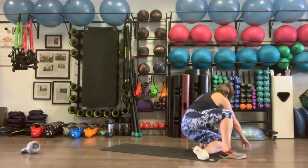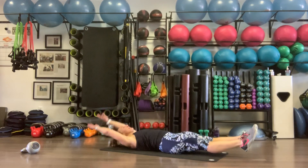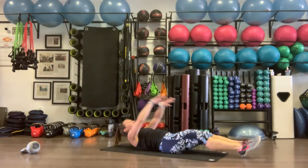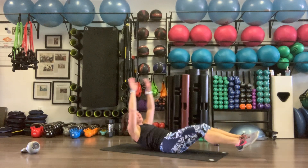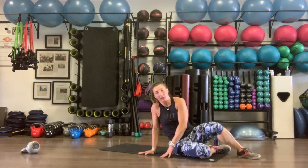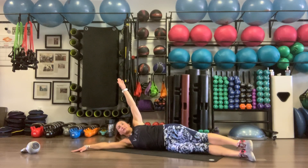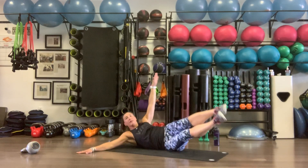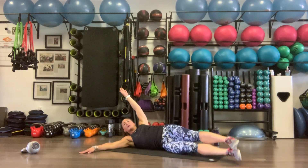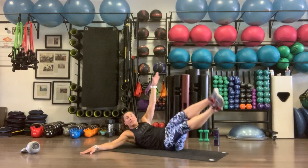V-ups — ten of them. All the way down, extend, come up for one. Extend, come up for two. Ten total. Then side crunches — laying on the left side, pull our legs up to meet our left arm ten times. Using your right arm for leverage.